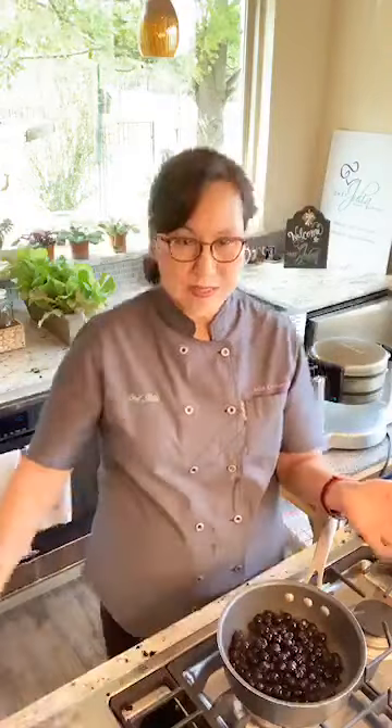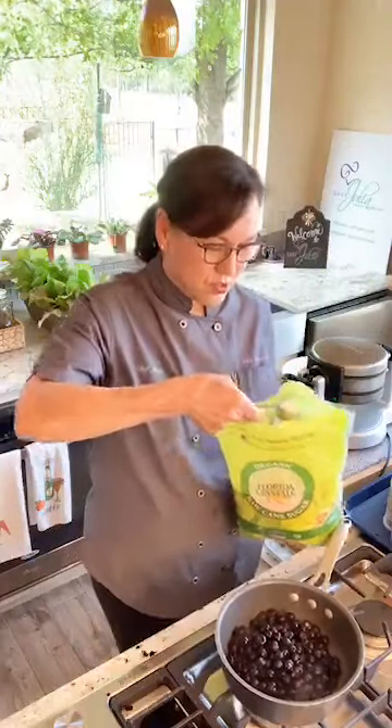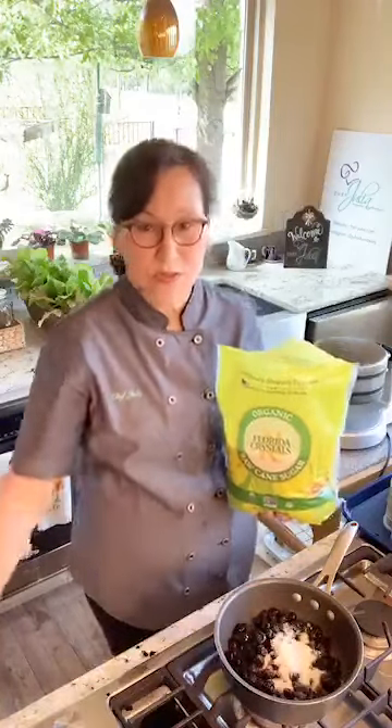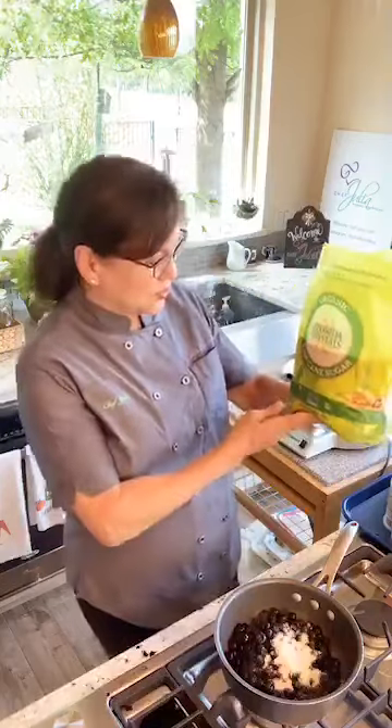So start with your blueberries — we're going to make the compote first. It's so easy. It starts with blueberries and then a couple of tablespoons of some kind of organic sugar. I'm using organic cane sugar, two tablespoons. You can use coconut sugar, date sugar, or maple sugar.